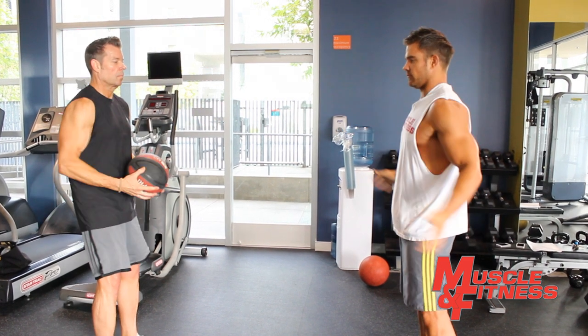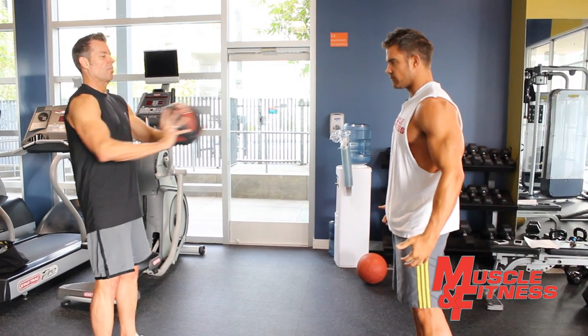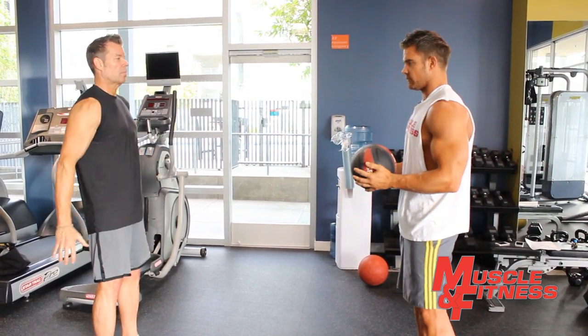Tip: be sure to start with a light ball and throw conservatively the first time you carry out this exercise, then slowly increase the weight of the medicine ball.